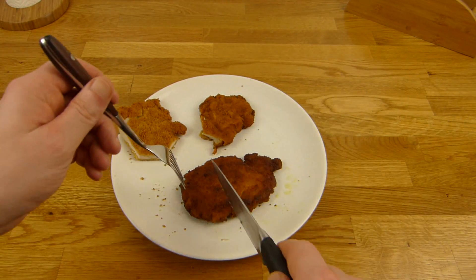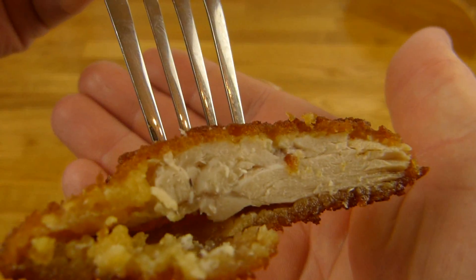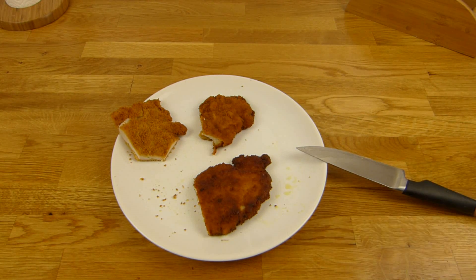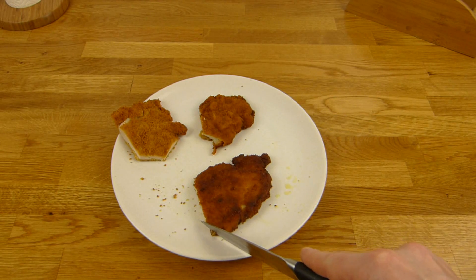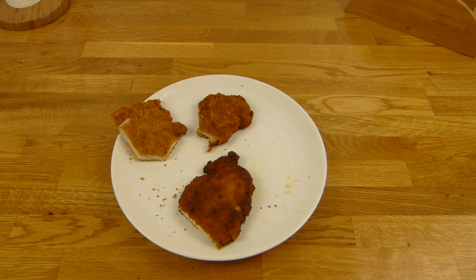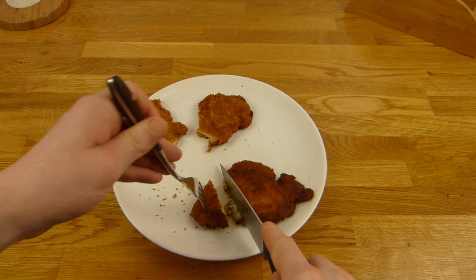And the last one is the fried one, and I think this one will be the best. Looks nearly the same as the microwaved one. Still the same — tastes like breading, not like chicken. No chicken flavor. But this is definitely the best — it's crunchy. Yeah, it's greasy of course. This one here is the best, then the microwave one, and then the cold one.